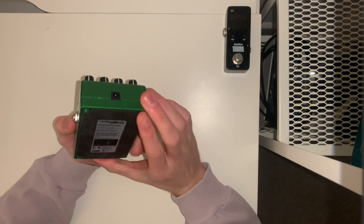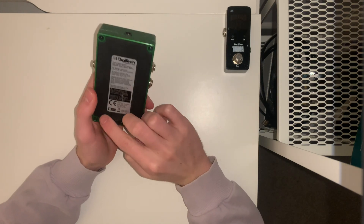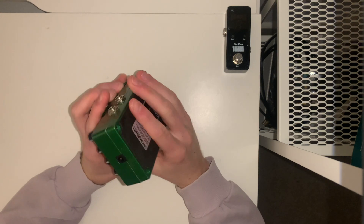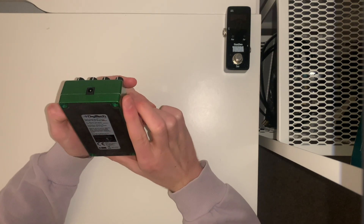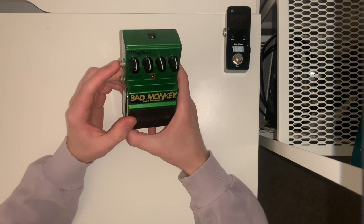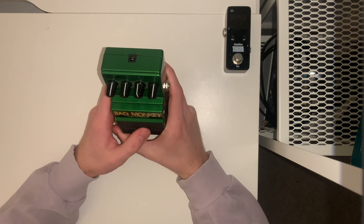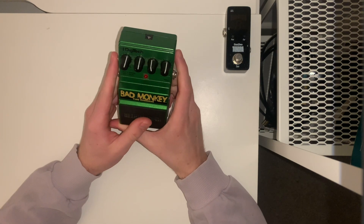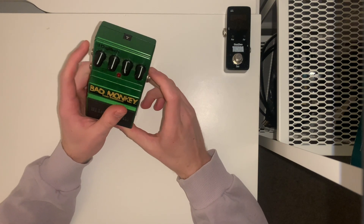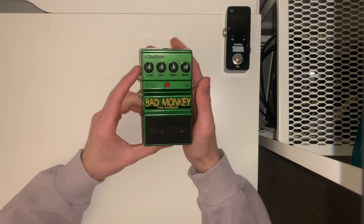Again it's got some similar features like the rubber matting on the bottom, and it is a 9-volt output as well. It also really interestingly has two different outputs, so if you need two different outputs you can use it for that, but I often only use the one. Just if you need it, it's a great little extra bonus. There's the Bad Monkey.